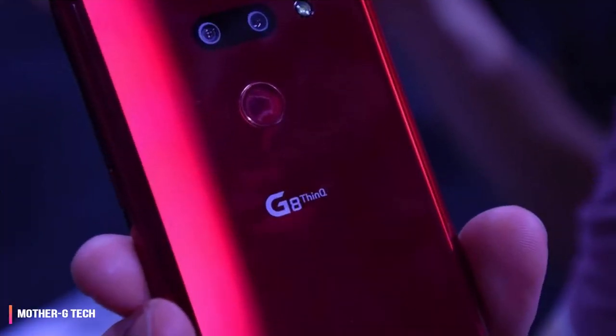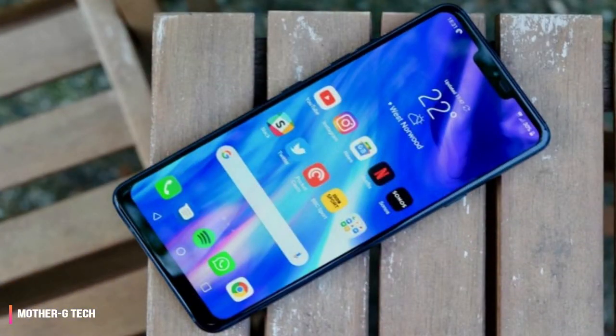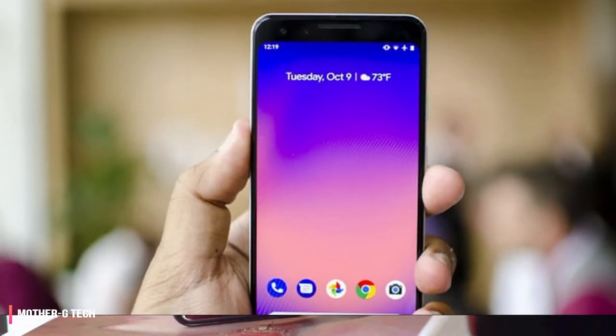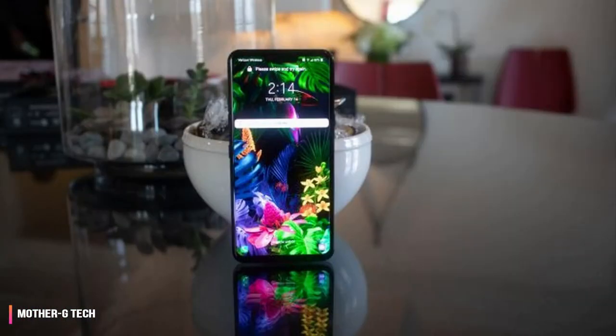LG is also first to video portrait mode, harnessing the Snapdragon 855 chipset. It takes what you love about portrait mode photos and applies the same background-blurring effect, which makes for less distracting video. It's not perfect and it's limited to the main rear camera, but it works to an extent.